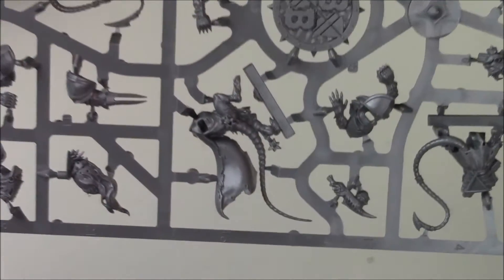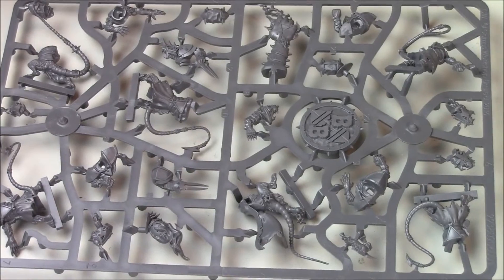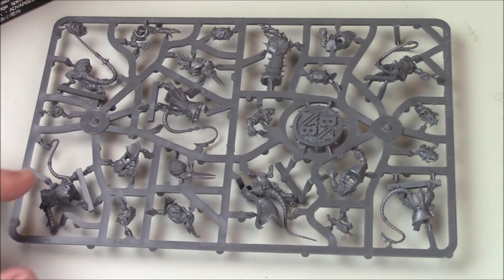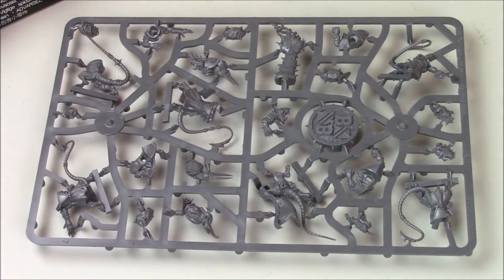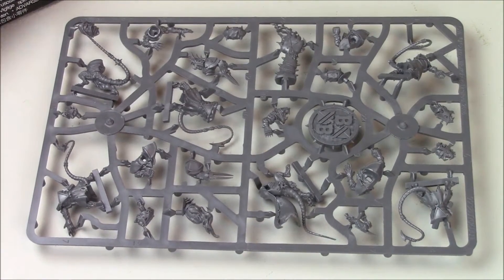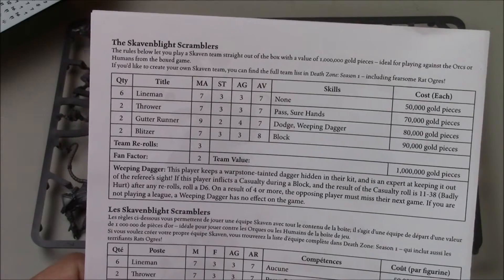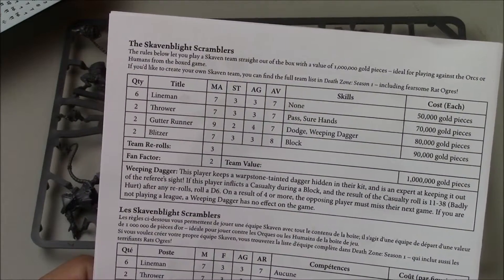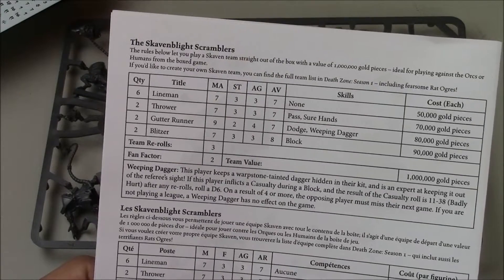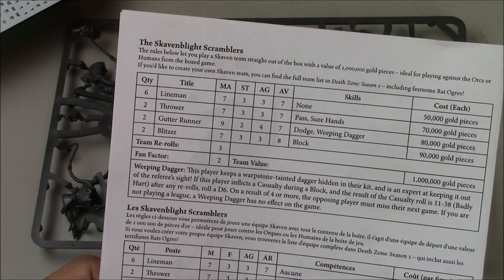As you can imagine, these guys are super fast — they are a speed team. They can even give elves a run for their money, especially normal elves. Wood elves might be a little bit faster, but looking at their stats, their gutter runner can go nine, so he's faster than the Human Catcher who is only a movement of eight. So he is pretty awesome, but he's expensive.